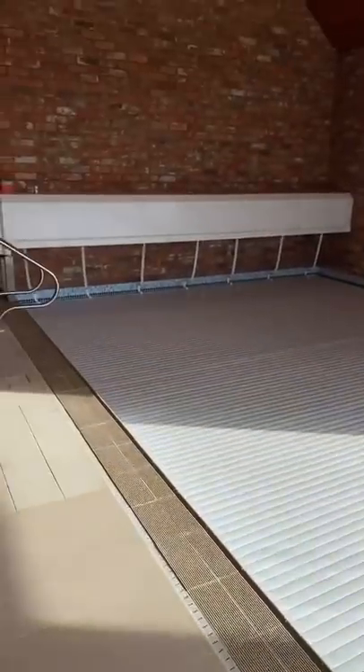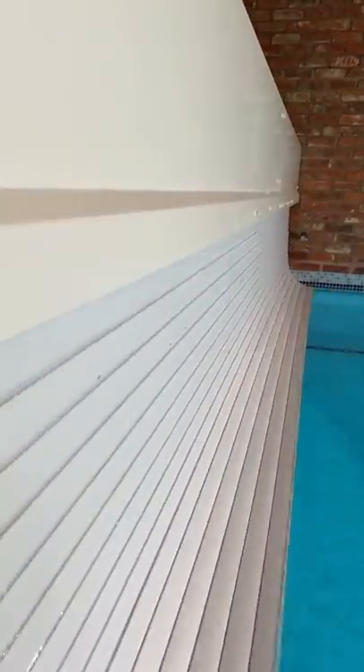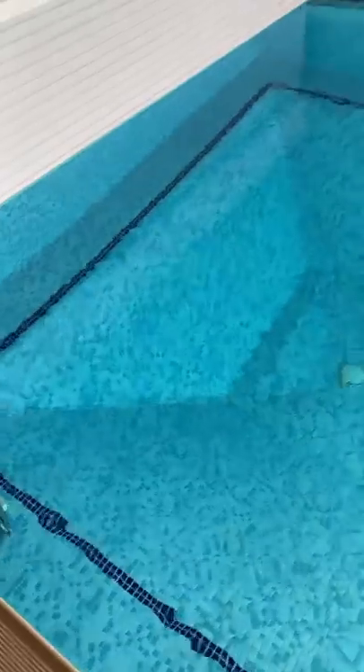All right then, at this indoor job today, doing a bit of maintenance. Open up the cover first — it's a slatted electric cover, it's not a safety one so you can't walk on it.